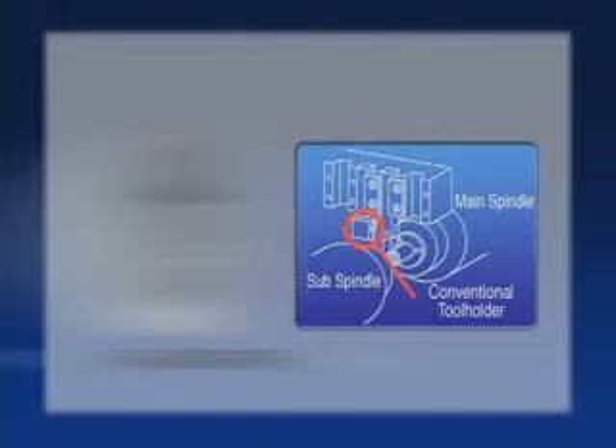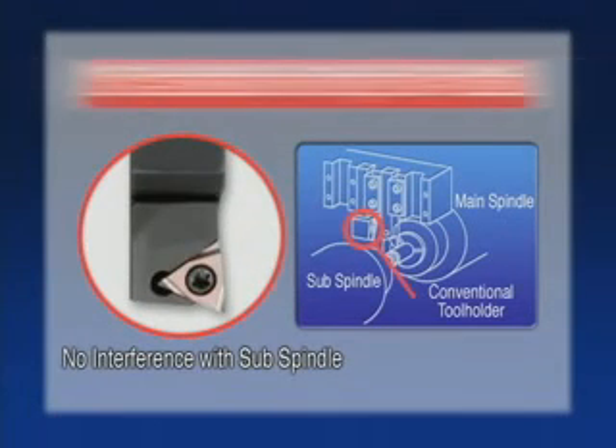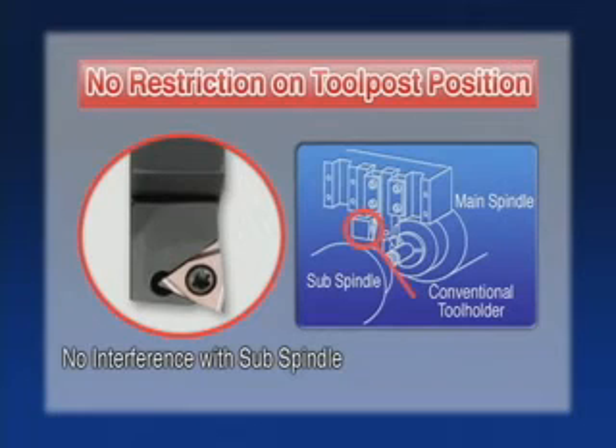A new tool holder exclusively designed for the small negative inserts allows the customer to use any location in the tool post without restriction.